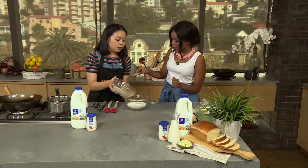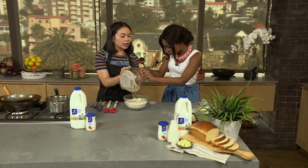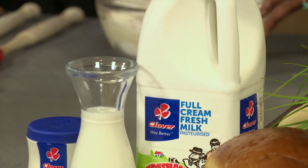You're going to pour the wet into the dry. Room and body temperature — so when you dip your finger into the milk it needs to feel like nothing. That's how you know if something is body temperature. And our salt — give that a mix.